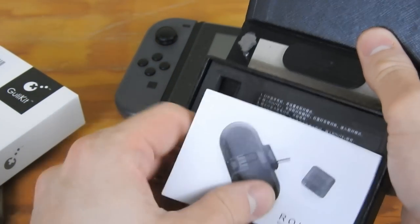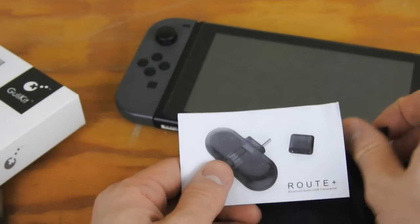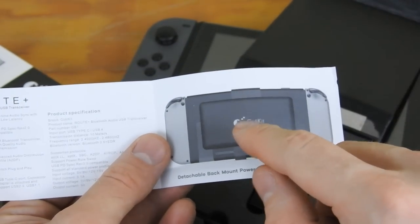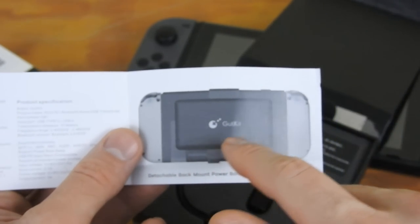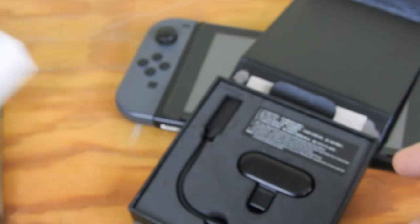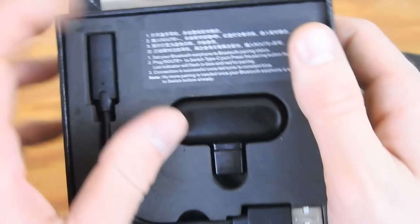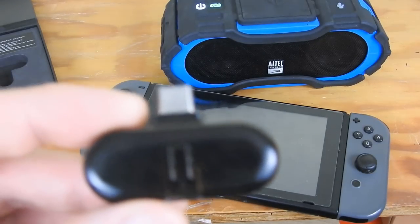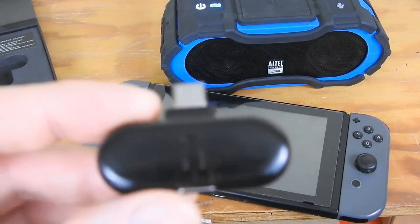On the inside it says you can connect a power bank, which I'll get to in a second. I don't have that power bank but I have my own. Anyways, inside the box we have the device itself, which is basically a low latency audio transmitter. It's plug-and-play for your Nintendo Switch and other devices as well.